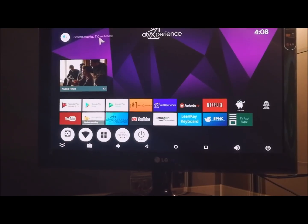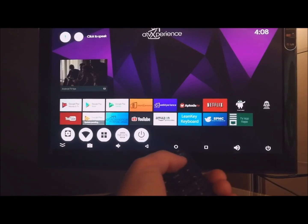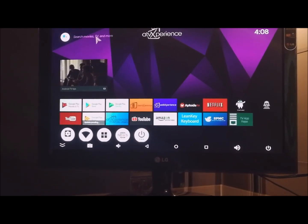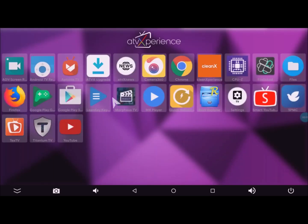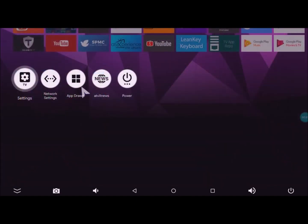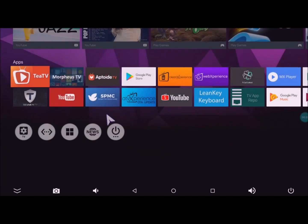The mouse is still not working. I will try with the remote — the remote works. For me it's disappointing that I cannot use the mouse. After installing ATV experience ROM, I made some minor changes — I installed Chrome, Firefox browser, MX Player, Quick Reboot, and Root Explorer using Aptoide TV. I recommend using that application instead of Google Play Store, because the Google Play Store is not the full version — it's a light, basic version, and you cannot find some useful applications there. The best choice is Aptoide TV.